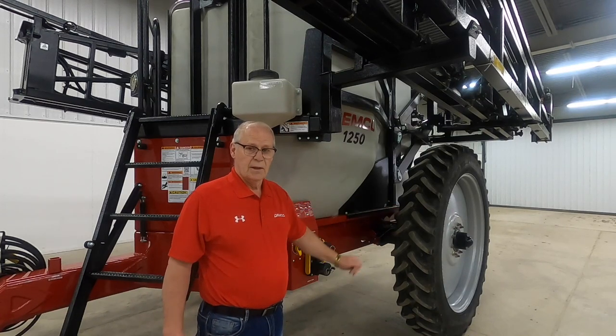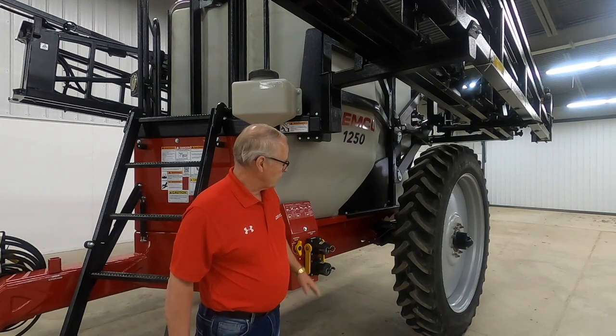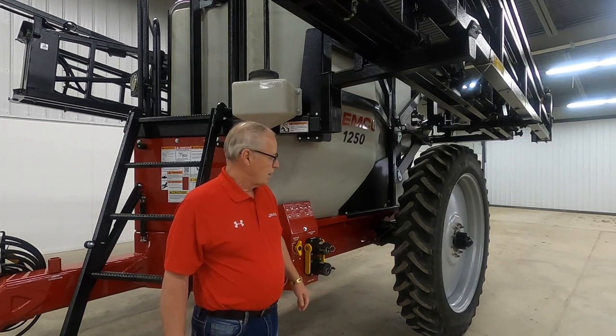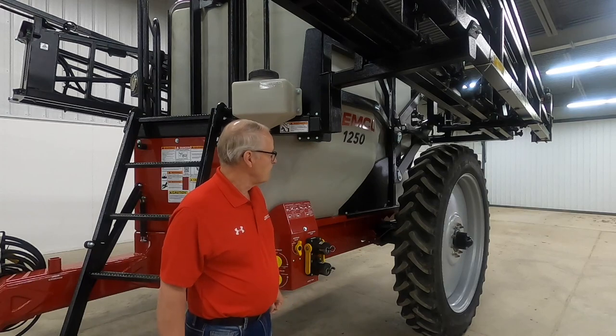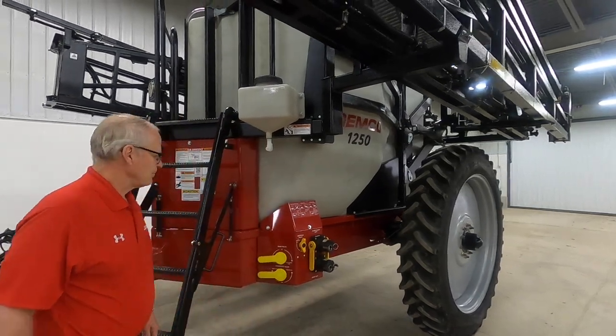The axle configuration has 90-inch to 144-inch spacing with infinite settings. It's a matter of loosening a couple bolts and each wheel can be slid out. This particular unit is equipped with 320 by 46-inch tires. On some of our smaller units you're able to put a 38-inch wheel on it.